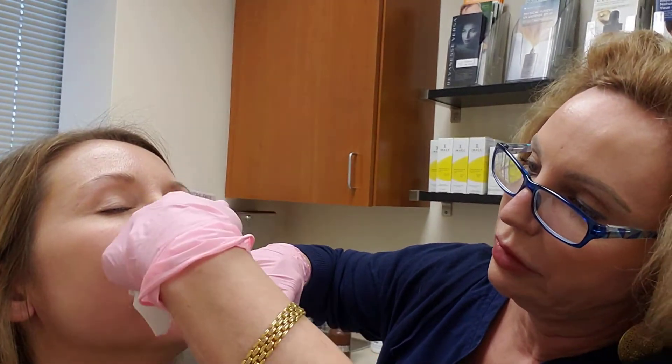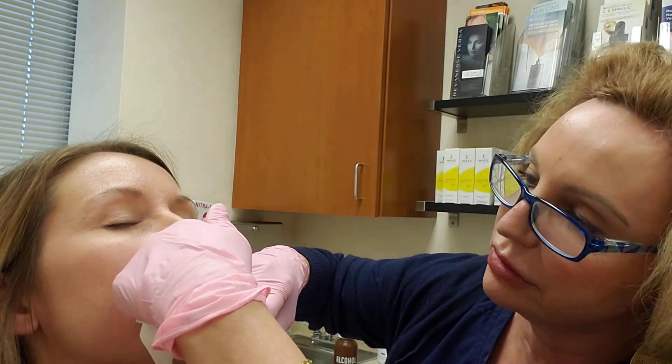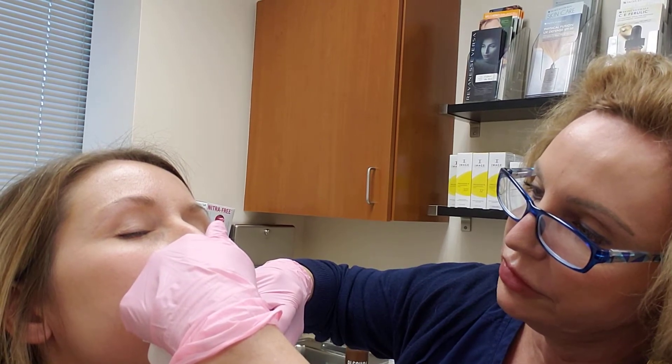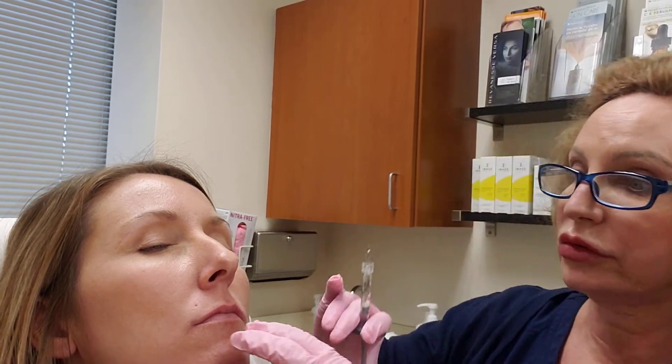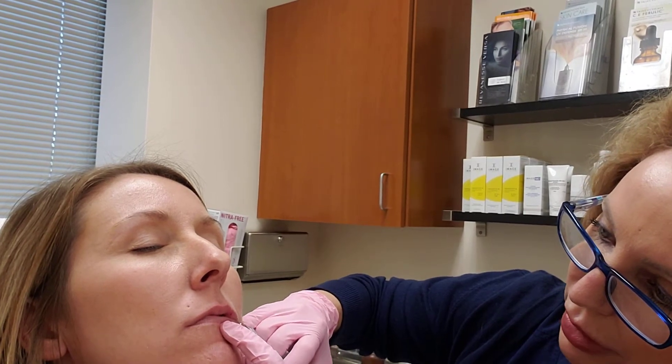Chin up for me. We're right at the wet-dry border again, and I'm just doing a technique called linear threading. There are a lot of different techniques you can use to fill lips — you can do just borders, just the tubercles, or just little lollipops. It depends on what the patient's goal is. She and I assessed together that she just wants a little bit of plumping, nothing big. So I'm just doing a little bit of linear threading at the wet-dry border, not at the vermillion border.